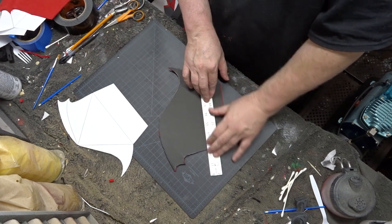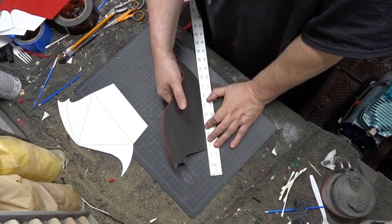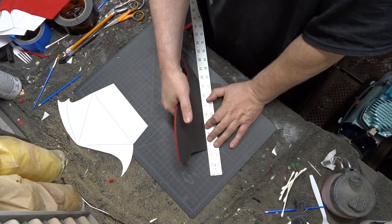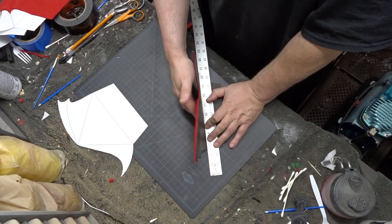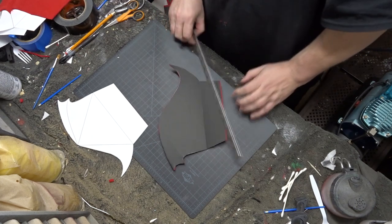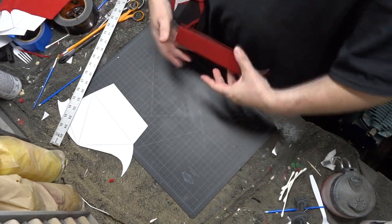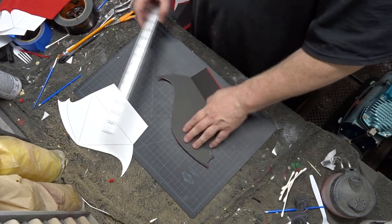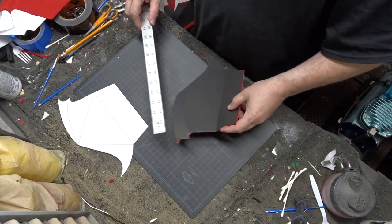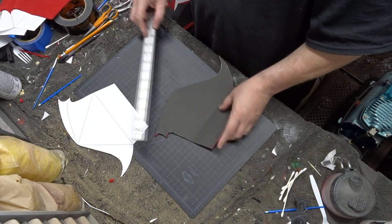Now we're on to folding each piece and prepping it for assembly. It can be a little bit confusing to figure out which direction to make the folds in, but if you mess up just fold it back the other way and it should be fine. I used a yardstick and pressed against it to get clean accurate folds. You can mark them with a pencil or you can go by eye off of the templates — I just went by eye and made out pretty well.